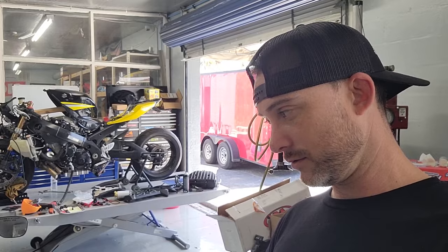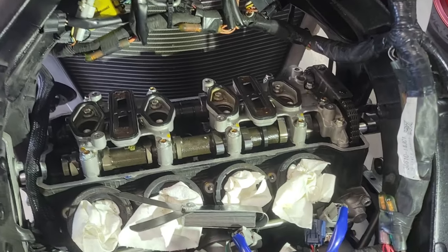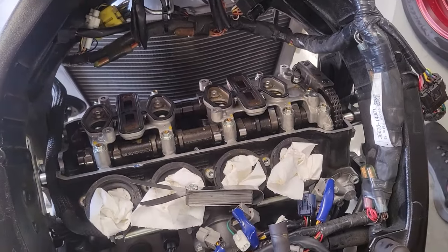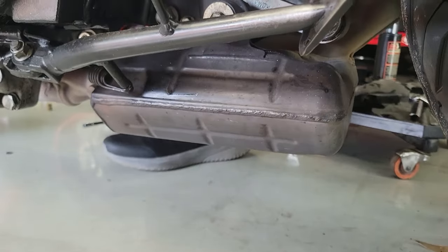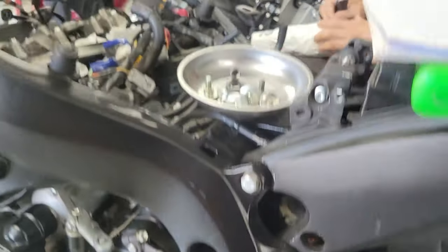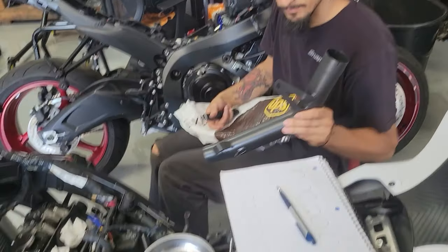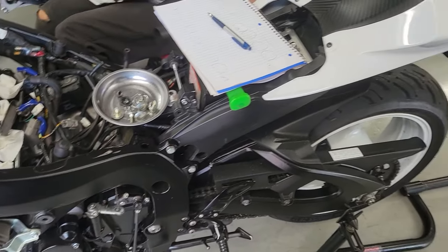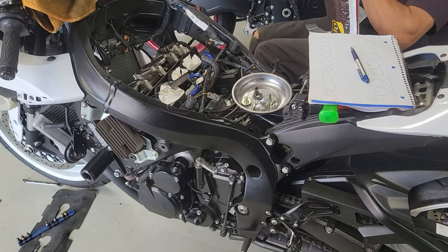One of the bikes we have going on right now is this 2020 Gixxer 600. Louis has got everything stripped apart and we're going to undergo the valve adjustment — he's knocking this out real quick. After that we have the mid pipe and the slip-on to install. This big boy here is the main cat — we're going to cut this out. We have an M4 slip-on the customer requested, along with the link pipe right here. Those are going on next, and then it's going to see the dyno. We'll re-baseline it and then do the dyno tuning, just like we always do on the channel.